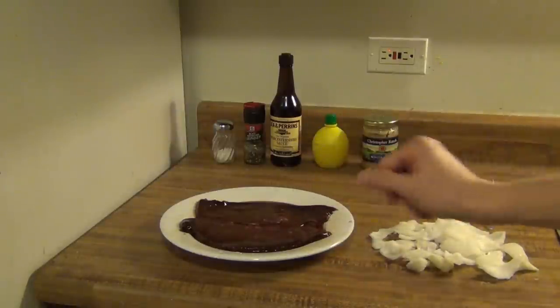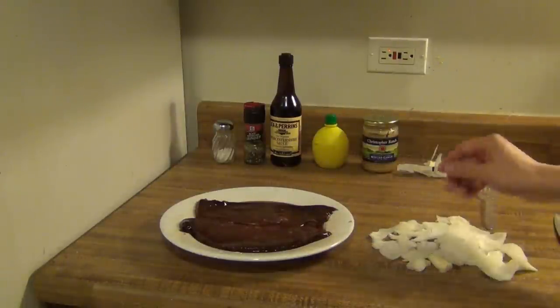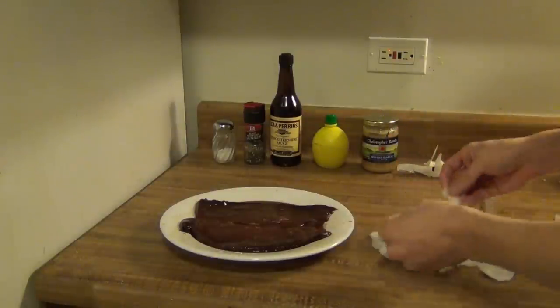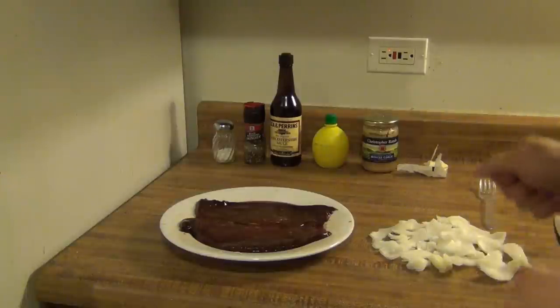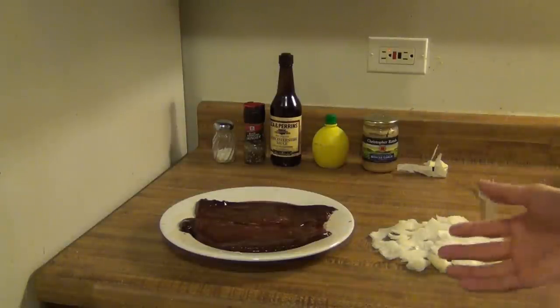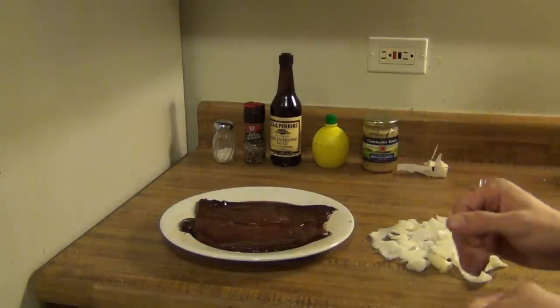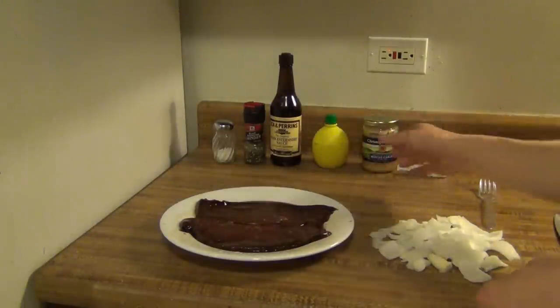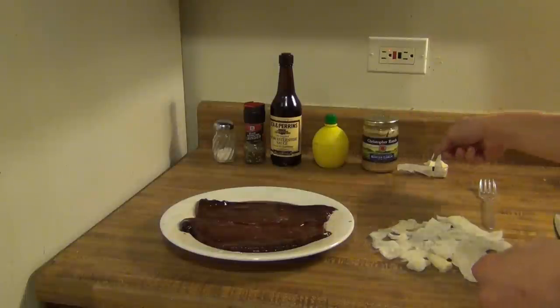You're going to need some liver — I've got beef liver. You need some onions. Mine was frozen; I keep my vegetables sometimes in the freezer so they'll last longer, so I kind of just ripped mine up. If yours is not frozen, go ahead and slice it up however you like. It doesn't really matter the shape or the pieces, but if you want to make it look nicer, you can cut it into rings or whatever you like. You're also going to need some salt, pepper, Worcestershire sauce, some lemon juice, some garlic, and some butter.